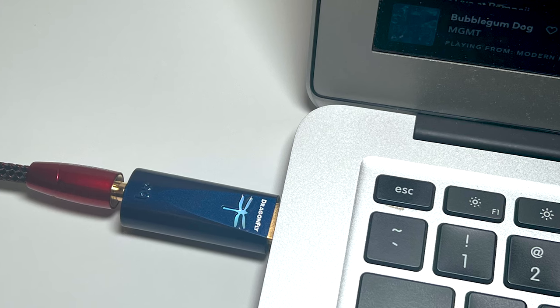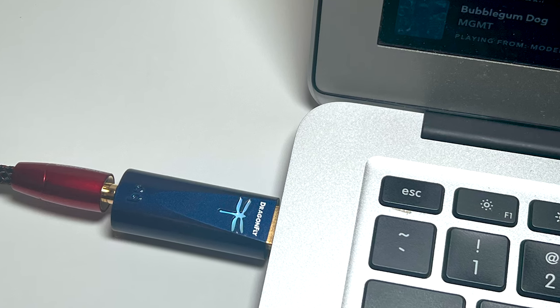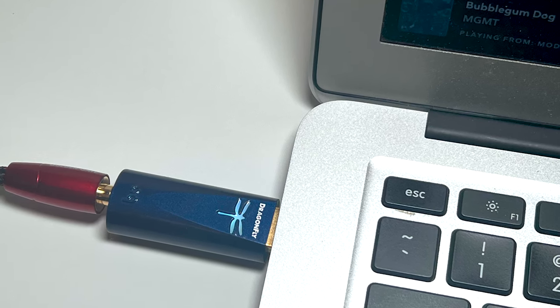In this review, I'm going to speak primarily to high-end newcomers, or maybe digital newcomers. But for everyone else, I'll say up front: the Dragonfly Cobalt doesn't sound anything like what you might expect from an entry-level DAC.